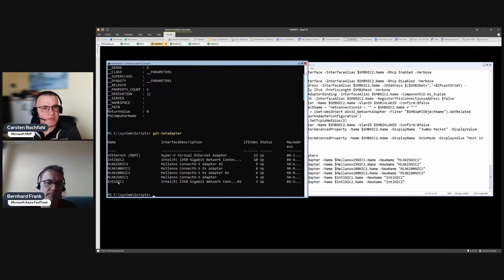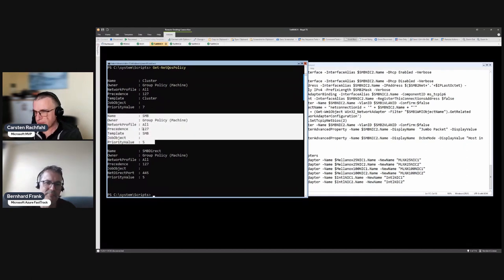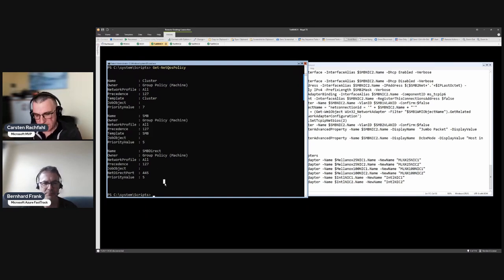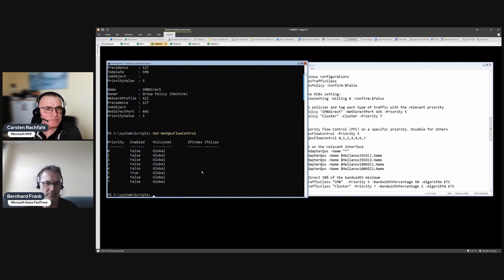With the script complete, if we get the adapters again we see nice readable names. Running 'Get-NetQosPolicy' shows our priority 7 and priority 5 policies configured. There's an extra priority 5 from a former configuration - that's for TCP SMB over TCP, which some vendors configure and some don't; we didn't add it in this script.